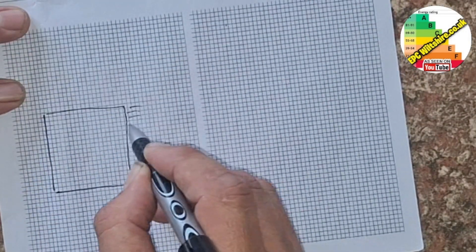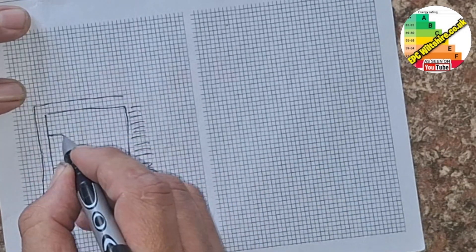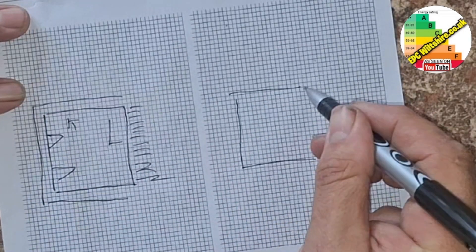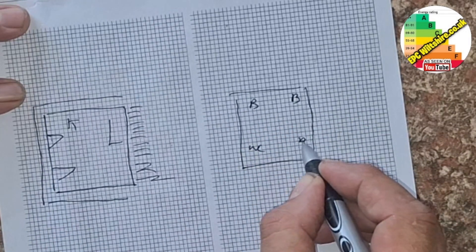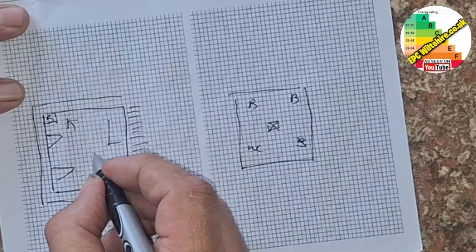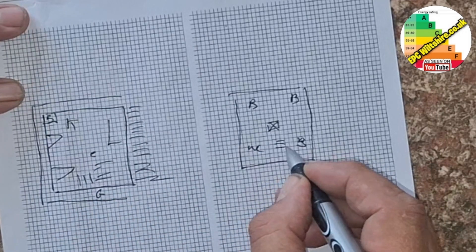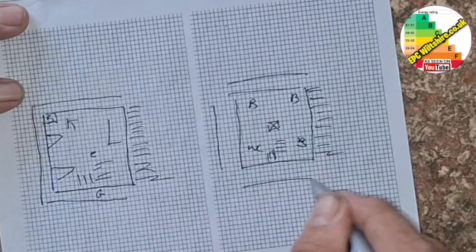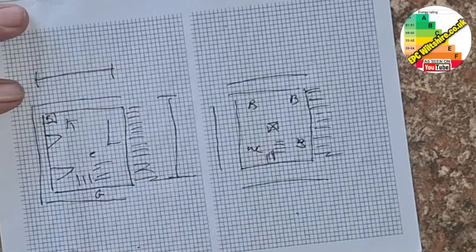Party wall, heat loss perimeter, doors, bedrooms, loft hatch, boiler, gas, electric meter, stairwell, party wall, heat loss perimeter. And we need to measure this measurement and this measurement, and then room heights. Let's get measuring.